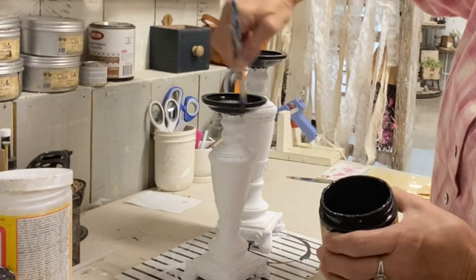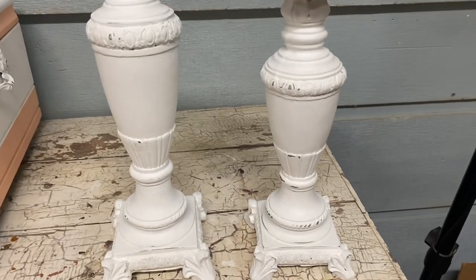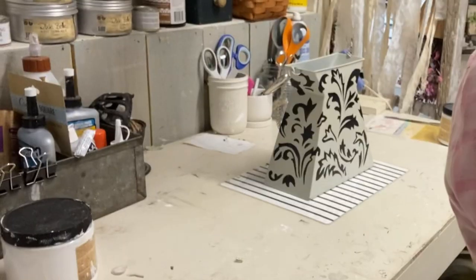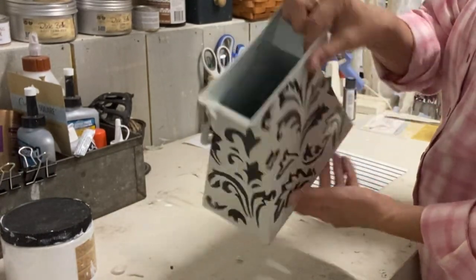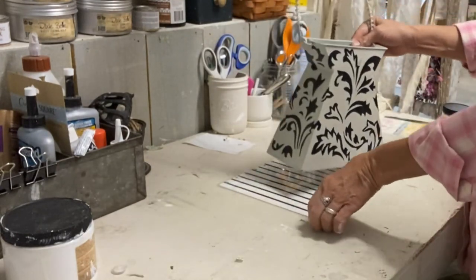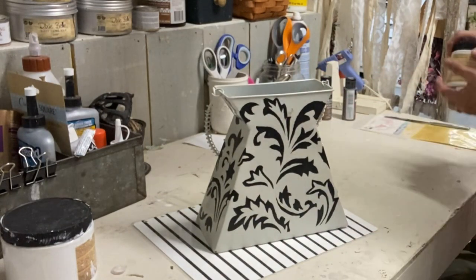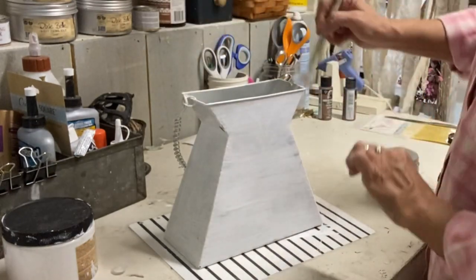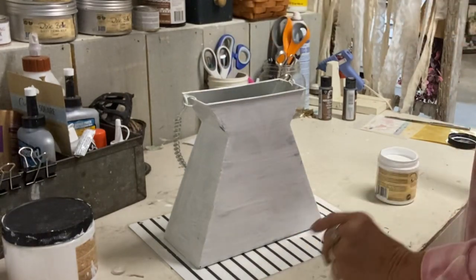Once I got these done and let them dry, I have to do a clear coat on these also, and then I can move on to my next item. I thrifted this metal vase — it looks almost like a purse to me — but I kind of like the look of it, and I wanted to change it up anyway. So I'm painting this in the color cotton, giving it a couple of coats, and then I'm going to do some stamping on this one. In keeping with the botanical and French country theme, I'm going to put a rose on here.